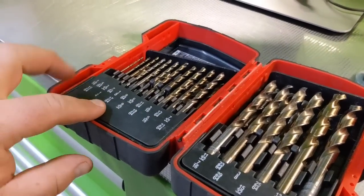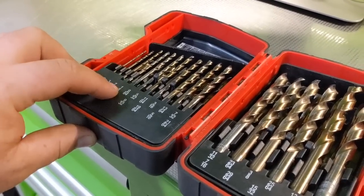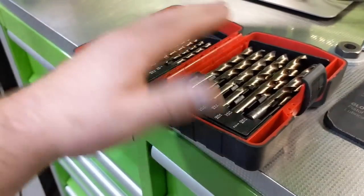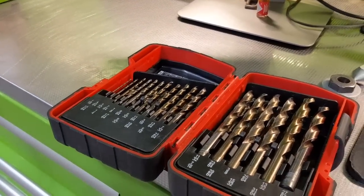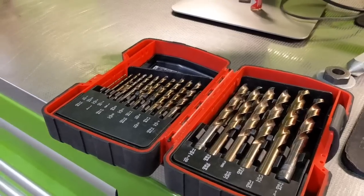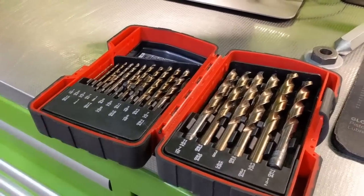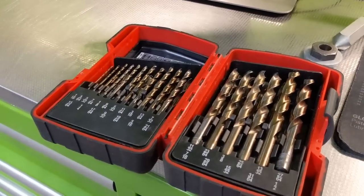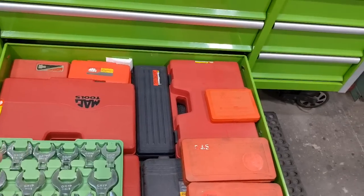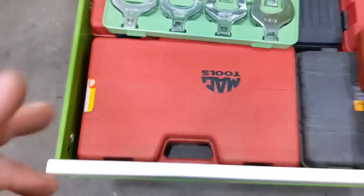For whatever reason I think it was inch and an eighth — they don't warranty below that — but everything above they do, and our guy has been real good about it. I'm always breaking bits; just the cost of doing business when you're going through thick metal and can't always use the mag drill. Everything else is the same — the really big tap and die sets, metric and standard, the 117-piece MAC set.